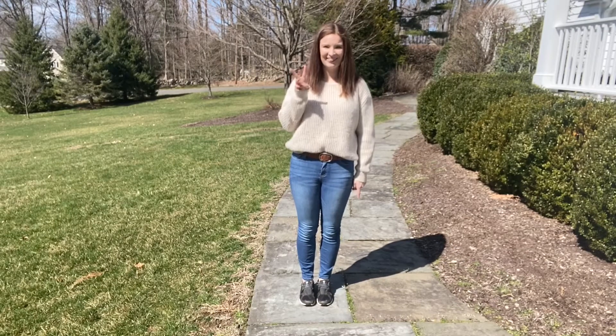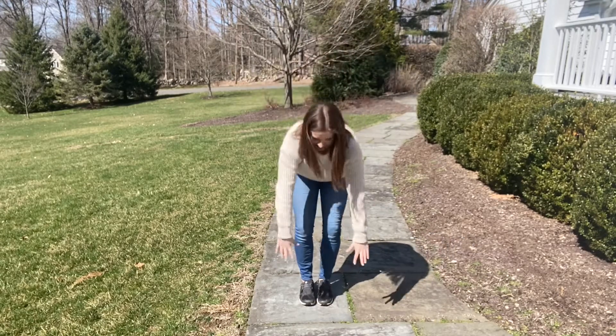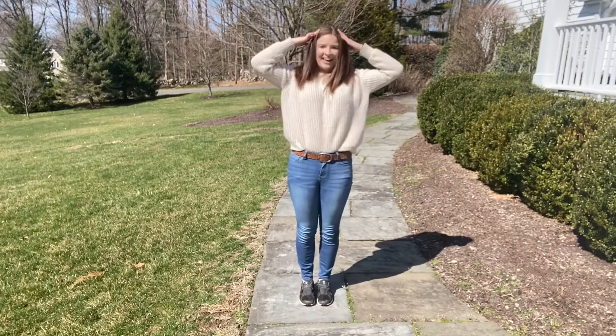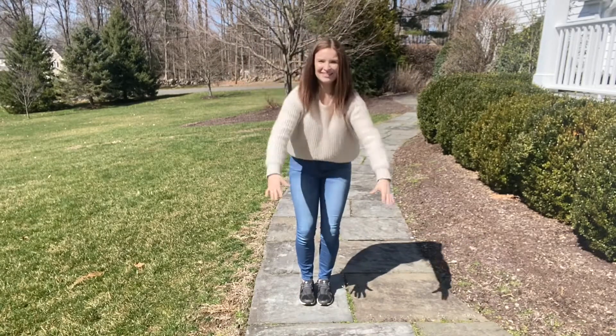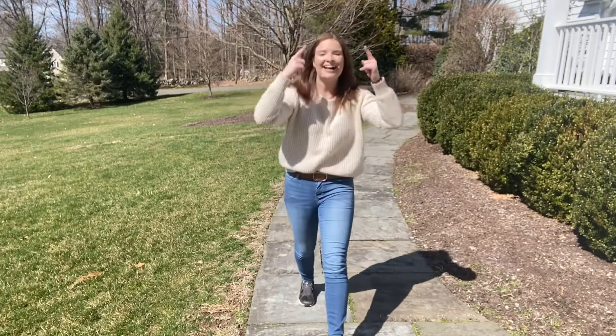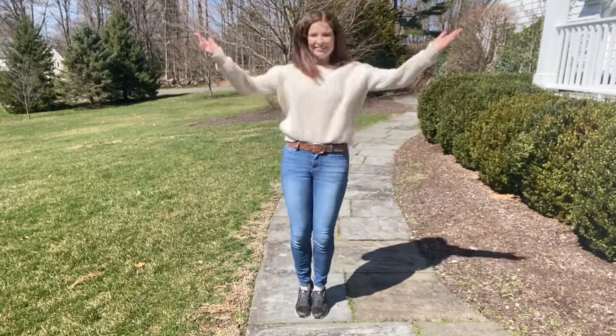One, two, three. Head, shoulders, knees and toes, knees and toes. Head, shoulders, knees and toes, knees and toes, and eyes and ears and mouth and nose. Head, shoulders, knees and toes, knees and toes. Hooray!